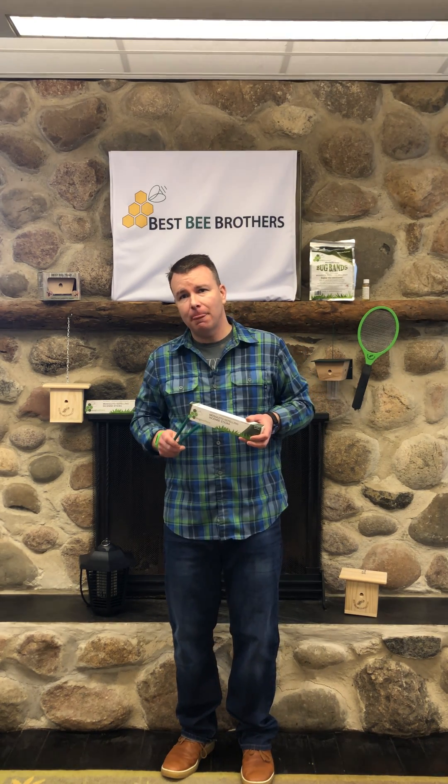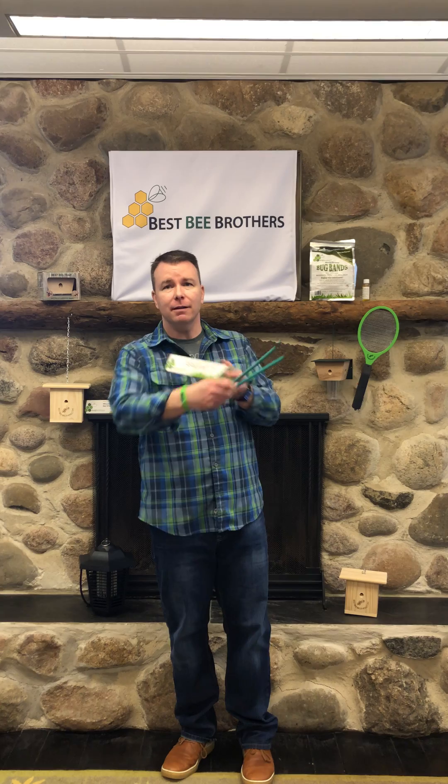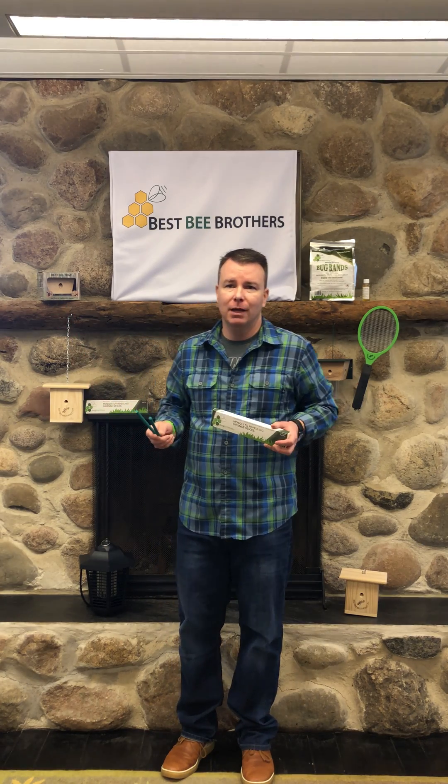Do you want total protection? Use the incense in combination with our other great products, including our chemical-free wristbands that use all-natural oils and our chemical-free zap-track. To put an end to bloodthirsty mosquitoes, go to bestbeebrothers.com to order and see all of our great products.